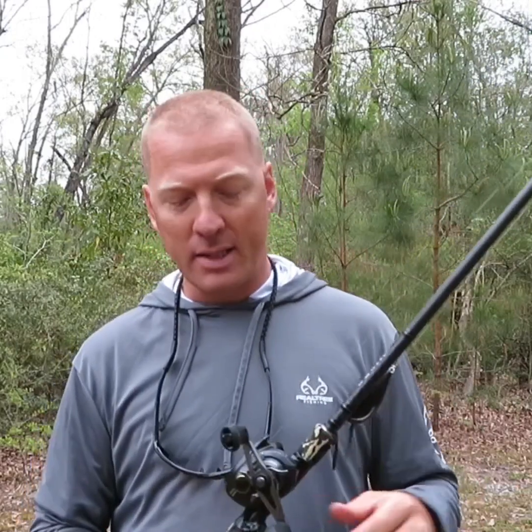One of the first rods I got was this one here — this is a 7'4" heavy. I've got it tied on with a frog and some braid and a fast reel. But I also use this for kind of a flipping rig. I don't have a lot of real thick heavy stuff where I need like a 7'11" extra heavy, so a 7'4" to a 7'6" heavy usually does me pretty good. For that I'll throw a high speed reel, 20 pound fluorocarbon, and anywhere from a quarter to three-eighth ounce tungsten with a flipping hook.